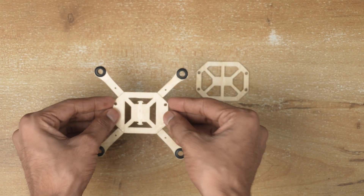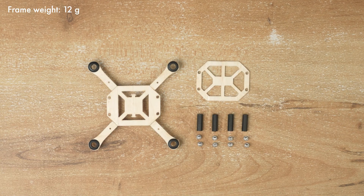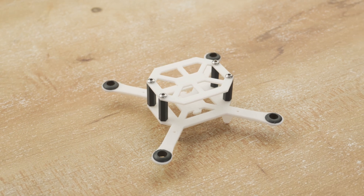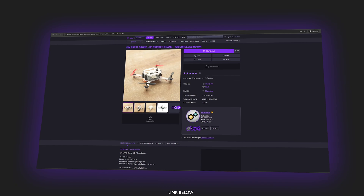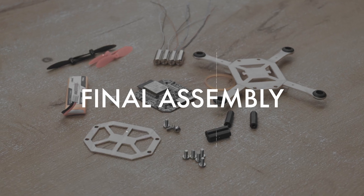So the drone frame is complete and it weighs just 12 grams. I also made a 3D printed version of the frame which weighs 18 grams. You can purchase the 3D model files from Cults3D — the link is available in the description. Now moving on to the full assembly.